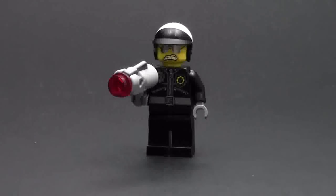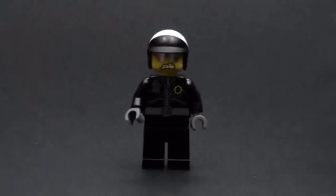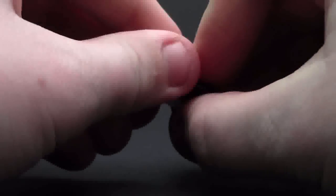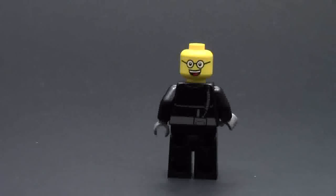First minifigure is Bad Cop. He has a double-sided face and right now he is so mad — Emmett just got away. He's got front printing, the Bad Cop front printing, and this is his back printing. He has a white helmet on, which is pretty cool — the same helmet as the LEGO Movie series, I believe.